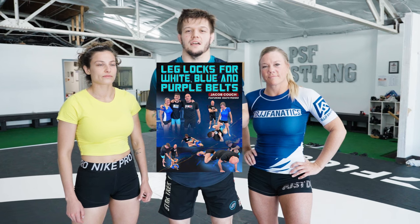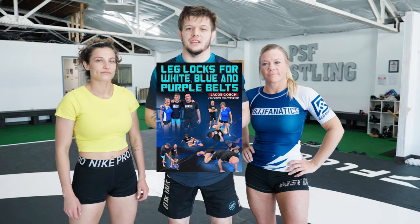Hey y'all, Hammer here. Just released a new instructional on BJJ Fanatics with me and Heath. Leg locks for white, blue, and purple belt — all IBJJF legal. It's essentially a beginner's blueprint for being able to finish, get in, and improve your leg lock game.